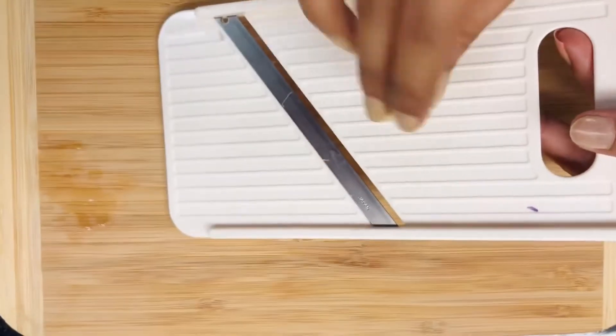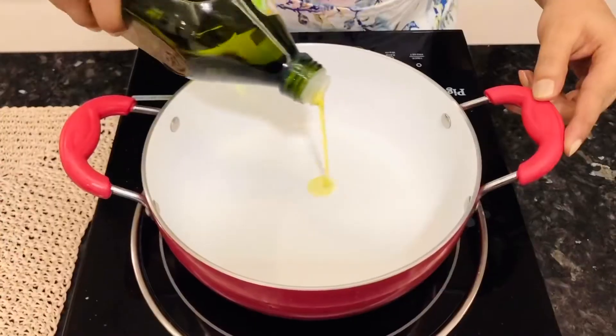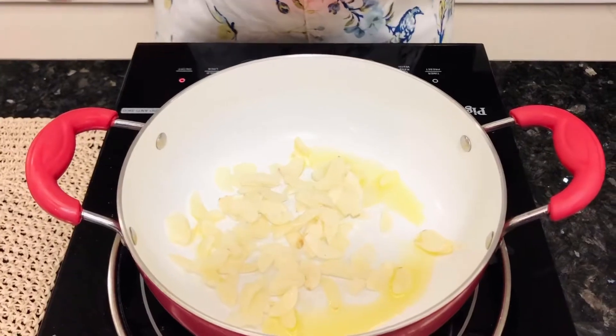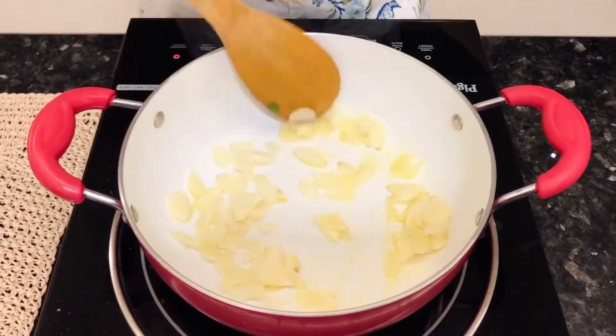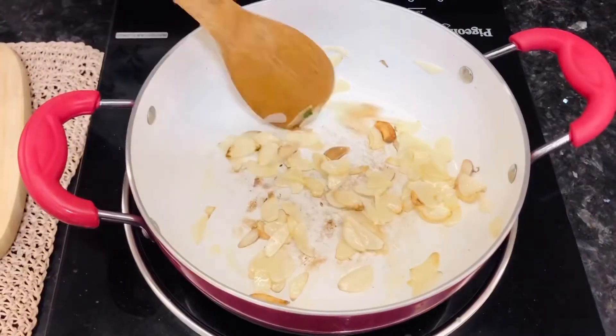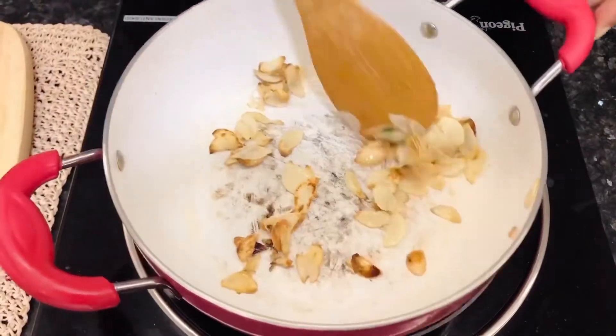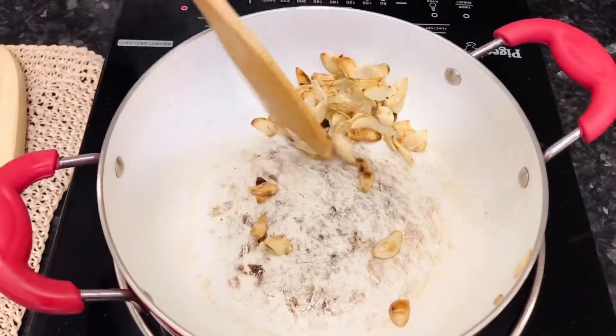Now we're preparing the garlic for garnishing. For this, I'm thinly slicing the garlic. In a pan, we'll take some olive oil and we'll shallow fry it. Remember to keep stirring it because you don't want the garlic to get stuck to the bottom of the pan. Once you see them turning golden, you know they're done. And now you can take it off the pan.